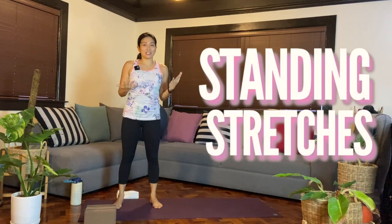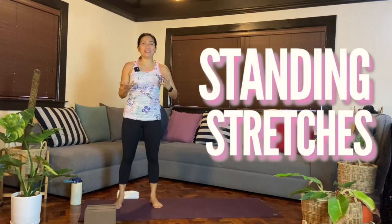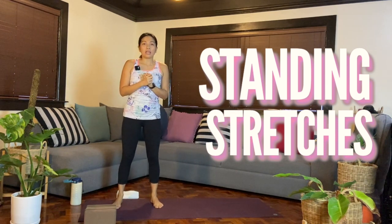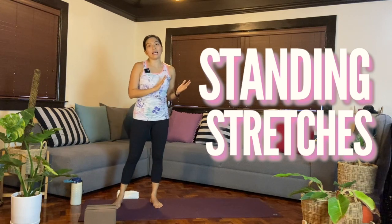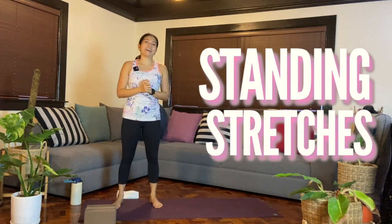Hi everyone! In today's class, we are going to do standing stretches — that's why I am standing up, not my usual intro of me being seated. So if you're looking for a class that's not going to go through a vinyasa, we're not going to flow per se compared to the other classes. We will be pretty much standing up the entire time.